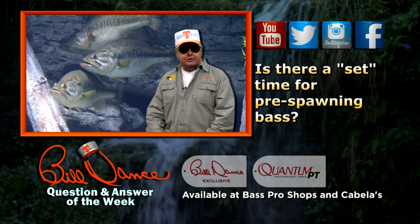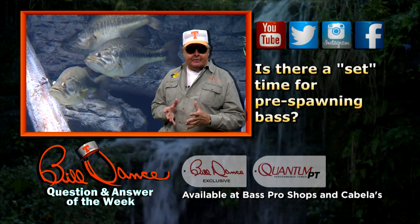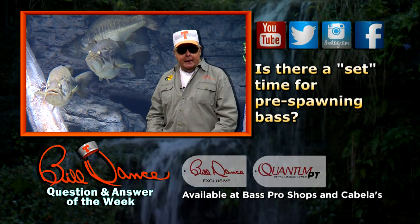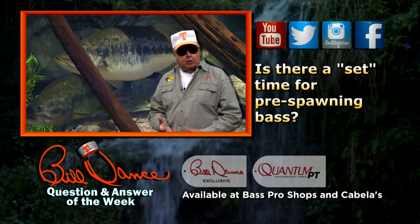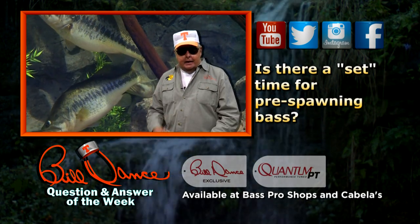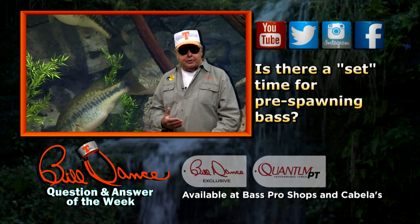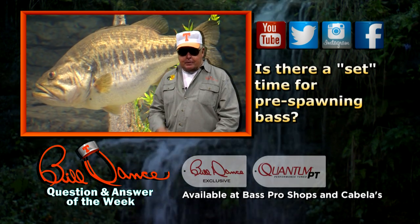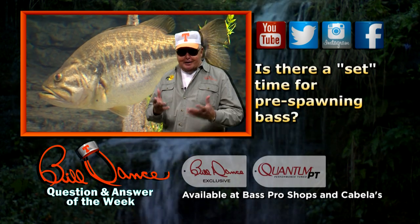Is there a set time for pre-spawn bass? Bass activity is determined by weather, which is unpredictable. Weather patterns control water temperatures, which determines bass activity. Sometimes spring is early, sometimes it's late. It can vary by regions of the country and even regions of a reservoir. But don't sweat the variables — see it as a challenge, not a frustration.